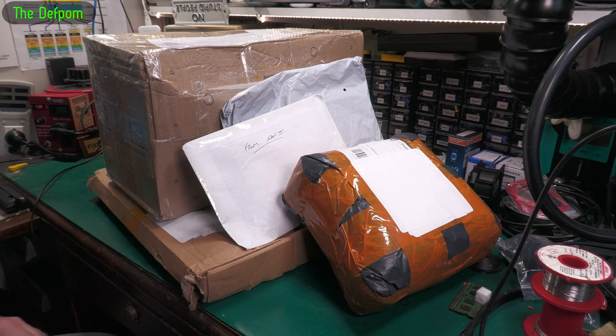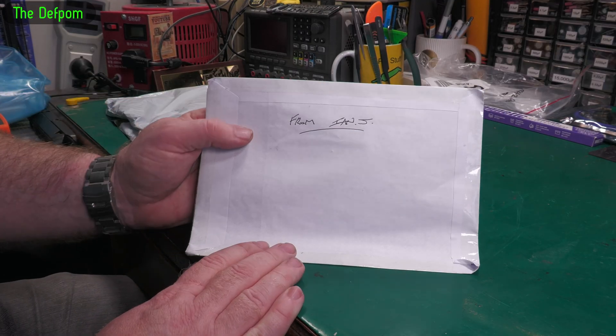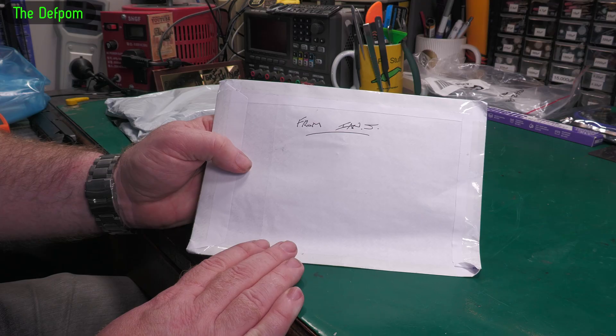Mailbag time again. Bunch of stuff here. Let's start with this thing. This is from Ian J. — wonder who that could be?